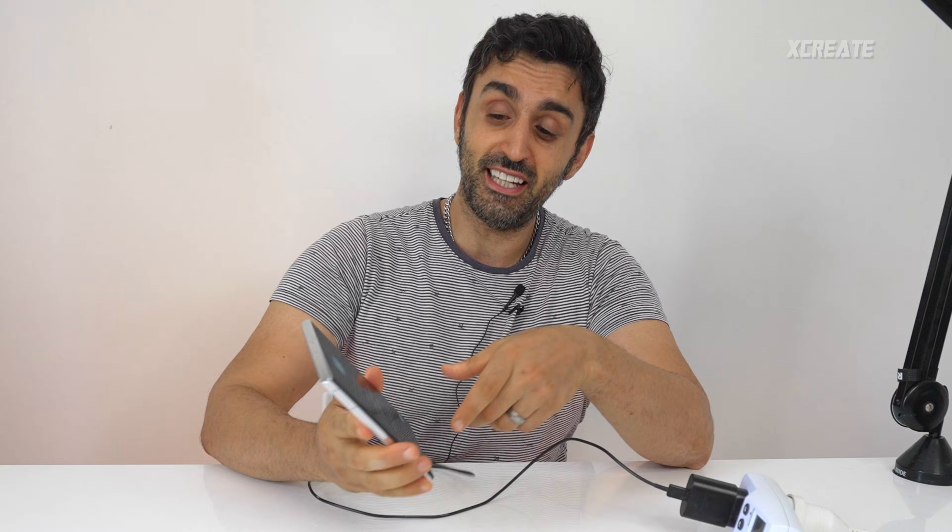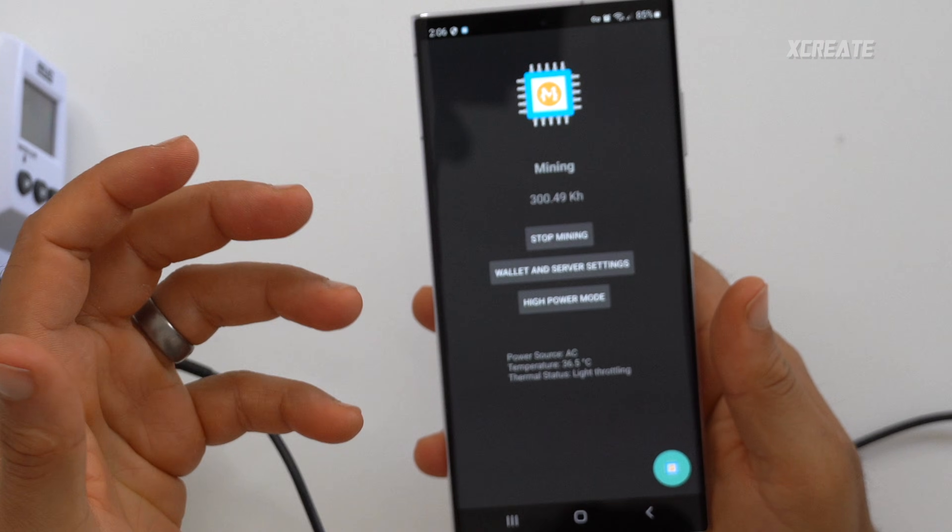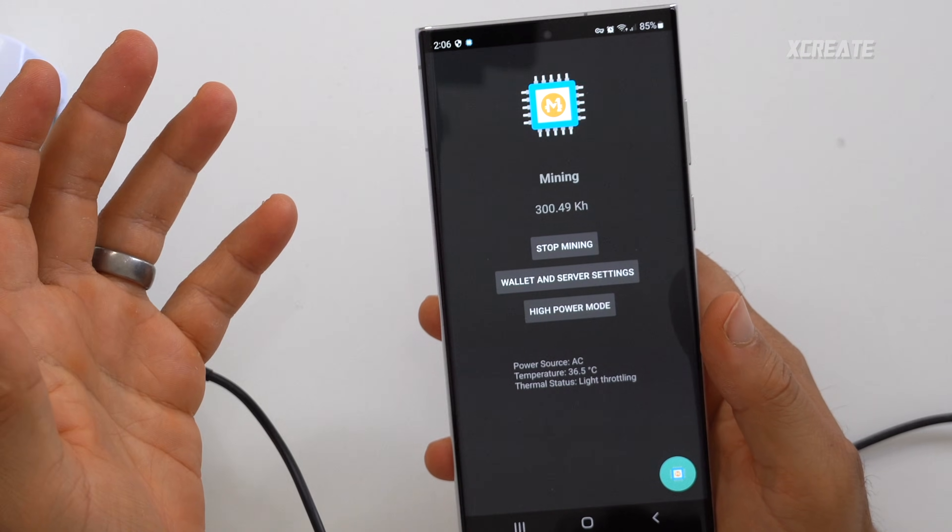Hey guys, welcome to the show. Today I want to share an app I made — this one's called Droid Miner. It allows for mining using the GPU on Android. I'm using the Samsung Galaxy S22 Ultra and, as you can see, on high power mode I'm getting 300 kilohashes a second, getting a bit of Ethereum mining happening over here.